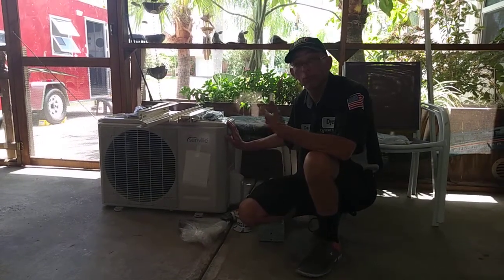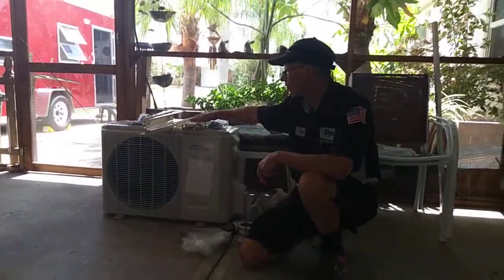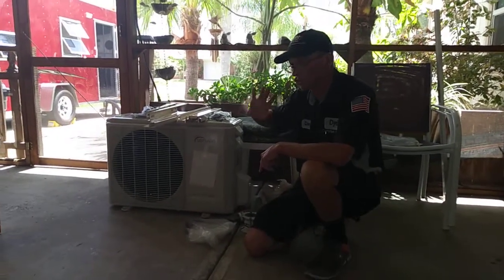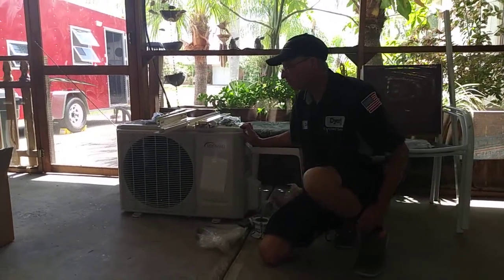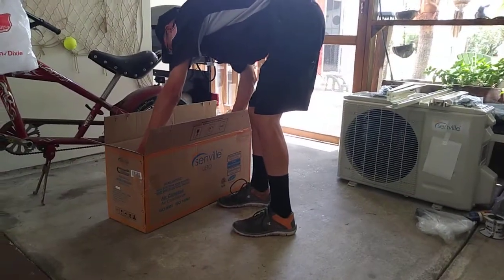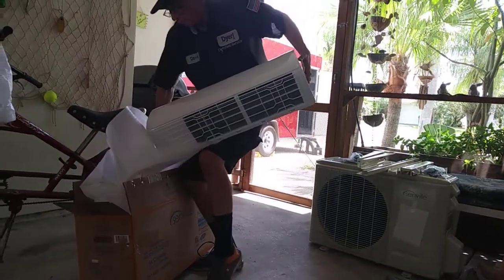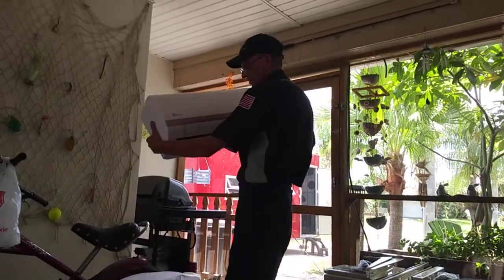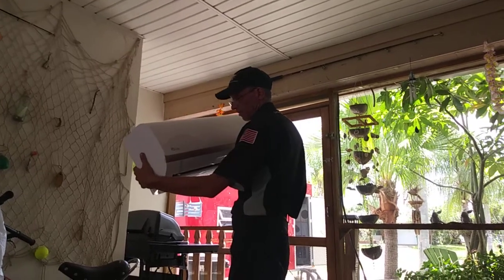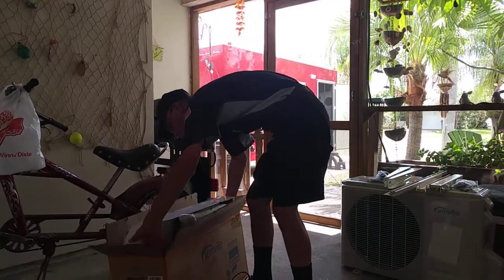We're going to install it on the cargo trailer. I ordered the bracket system — we'll show you that in a little bit. The inside part, the lower portion, is your air handler and it's about 20 inches wide. It weighs about 15 pounds. This is the interior part that is going to give you your cool air.